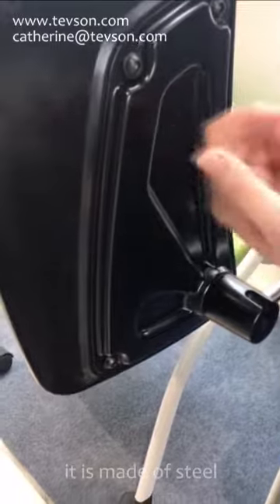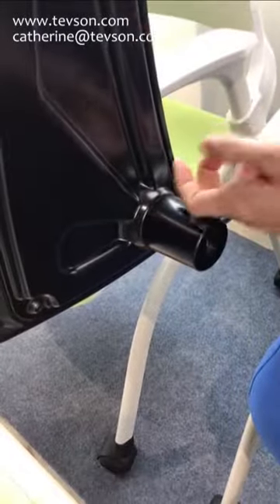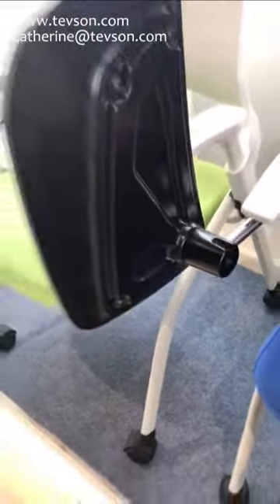It is made of steel and the connector is aluminum.